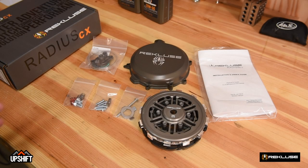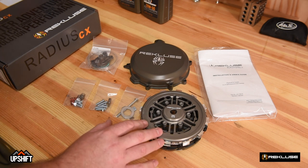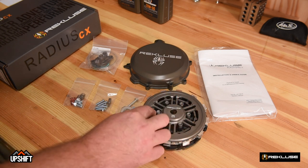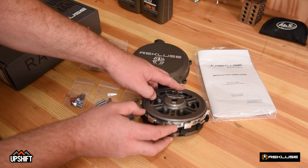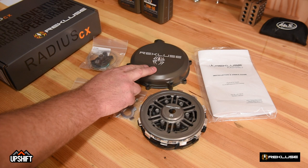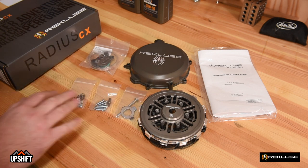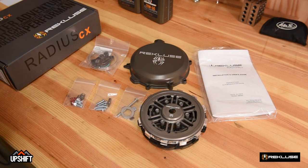The Recluse Radius CX kit comes with everything needed to replace the internals of your clutch. This is our top-of-the-line product, so it's going to come with a full billet pressure plate hub, a whole clutch pack with the EXP disc — which is the auto disc — a billet clutch cover, a billet slave cylinder, and the rest of the hardware needed for the install. Additionally, there's a manual to walk you through all the steps. It's always good to review your manual to make sure the install goes accordingly for your model.